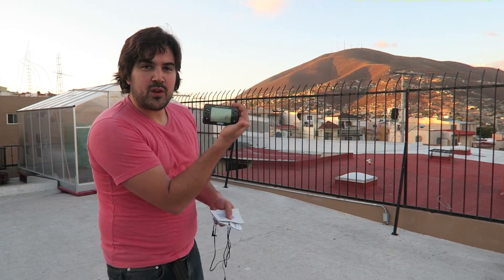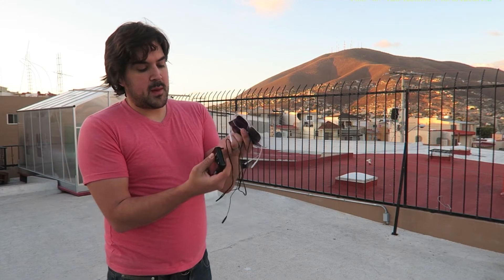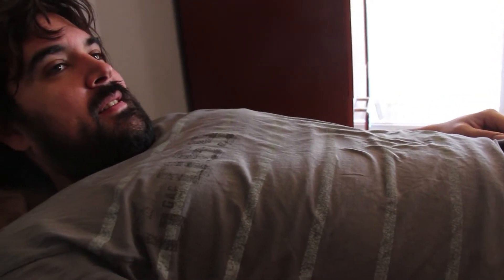Quick rundown of the little machine: there's a little control unit, or a brain if you will. There are these little cables that get plugged into the little brain, and then you have these little pads that are sticky on one side. You put them over the area that is in pain, hook it up, and then run the program — and you'll feel the twitches.